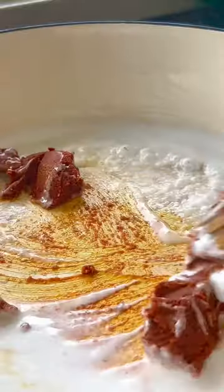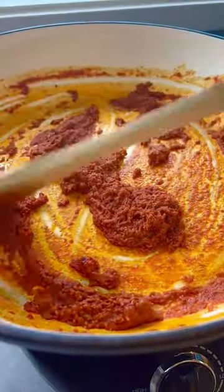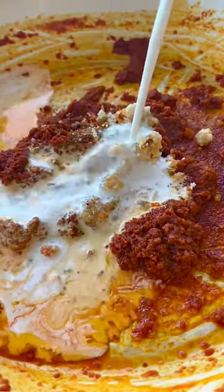Use medium-low heat to extract some coconut oil, then stir-fry the red curry paste to release the spices, flavors, and aromas. Stir-fry the paste until fragrant and more fat is rendered, then season with sugar and add the second part of the coconut milk.